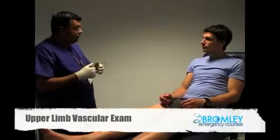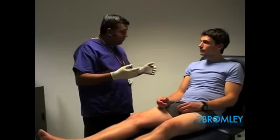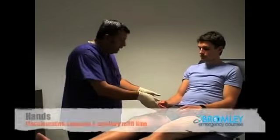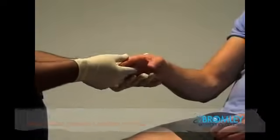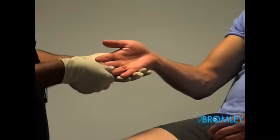For the examination of the upper limb, I would usually examine both limbs at the same time, but I'm going to focus on one limb as an example. I'll start by looking at the hand, looking for any discolouration, any cyanosis, any signs of finger clubbing, and check the capillary refill in the digits.